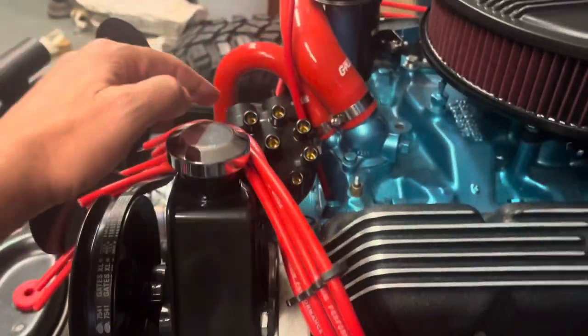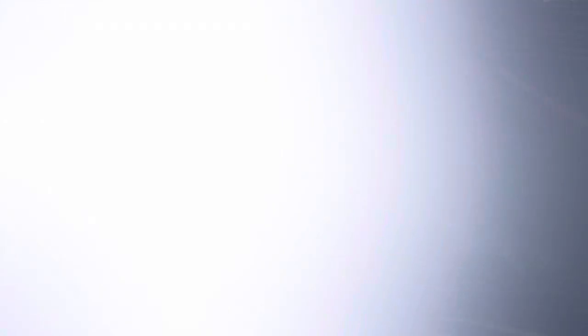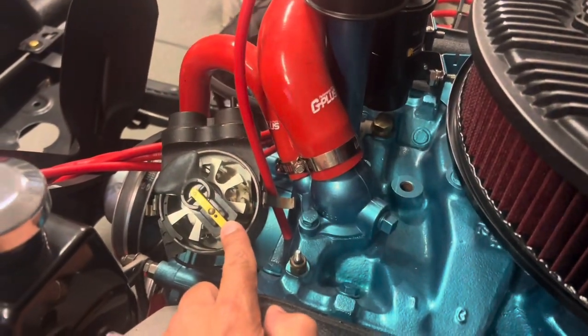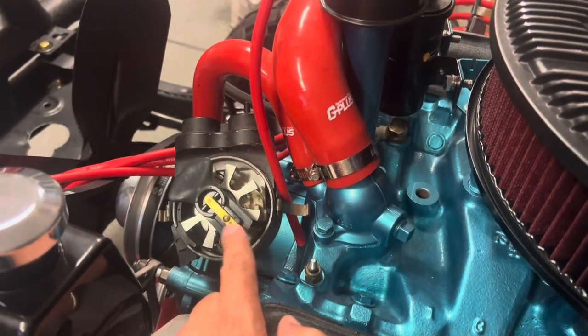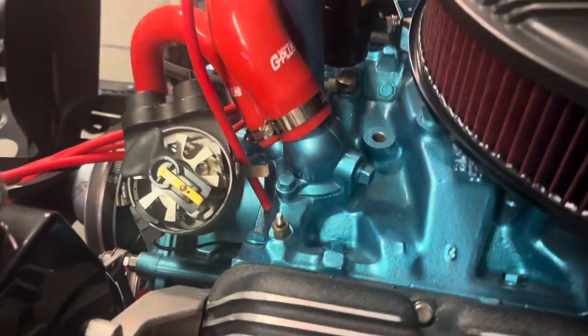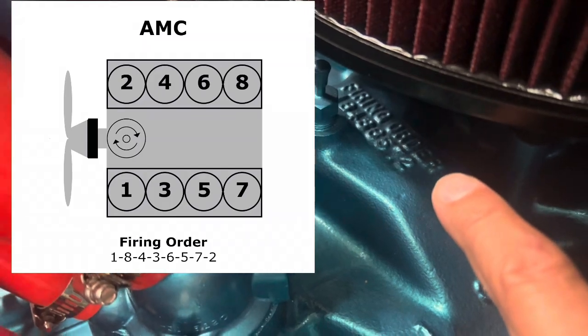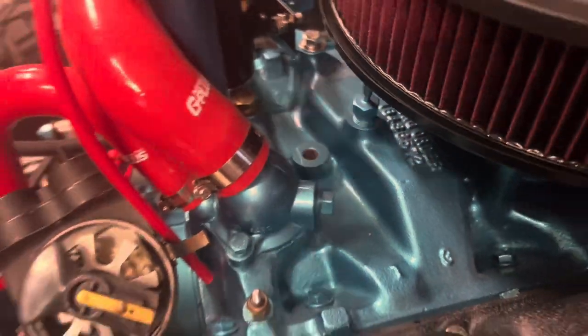So the next step is to run the number one wire to the distributor. We need to decide and mark the distributor cap on where that's going to hit, so that we connect it to number one. Then we'll go through the firing order, which is actually noted right there on that intake manifold — thanks AMC.